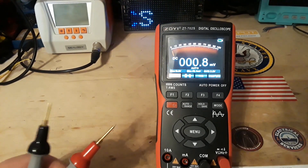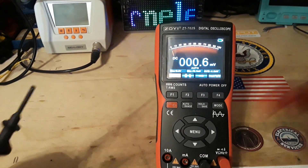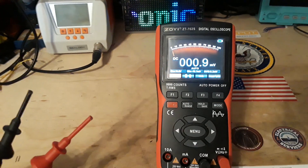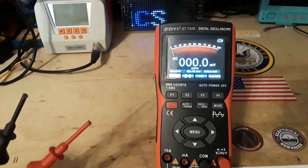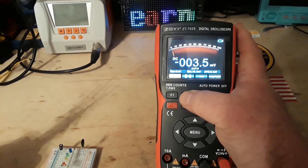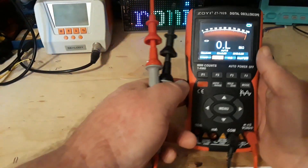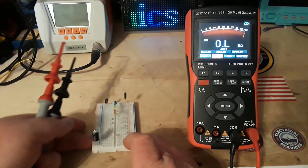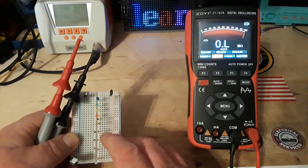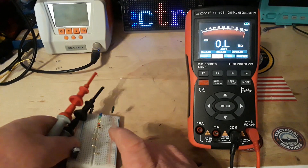I'm going to put these little mini grabbers on here and we're going to take a look at some resistances. Now we're on resistance. So this is 1, 10 ohms, 100 ohms. I think this is a meg — no, 100,000. We'll find out on our way up.